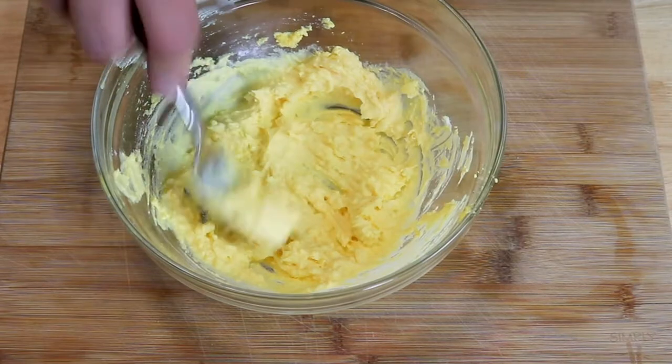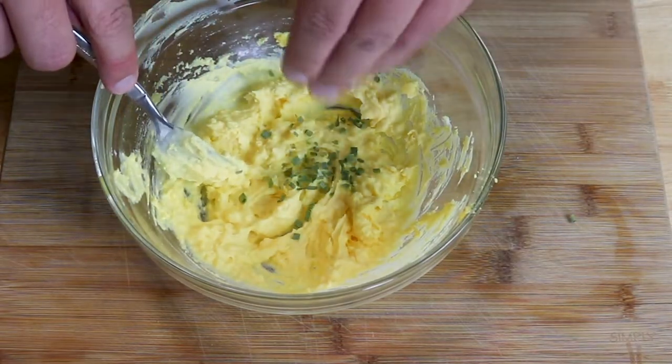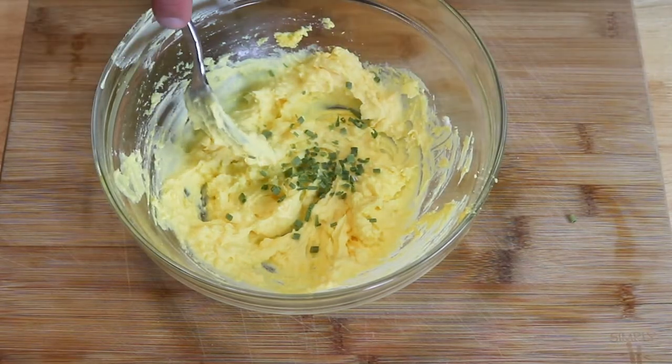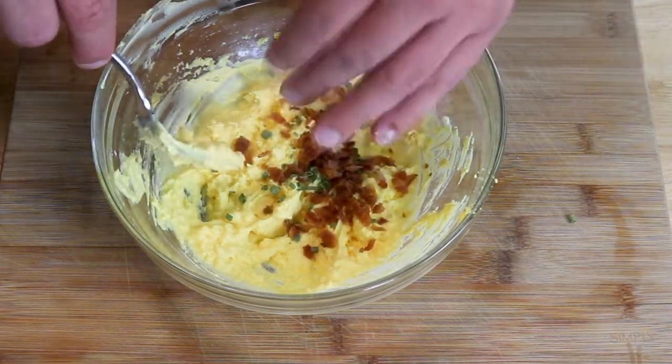Once you get the consistency you're looking for, we're going to sprinkle in our chives and our bacon and fold this in until it's thoroughly mixed.